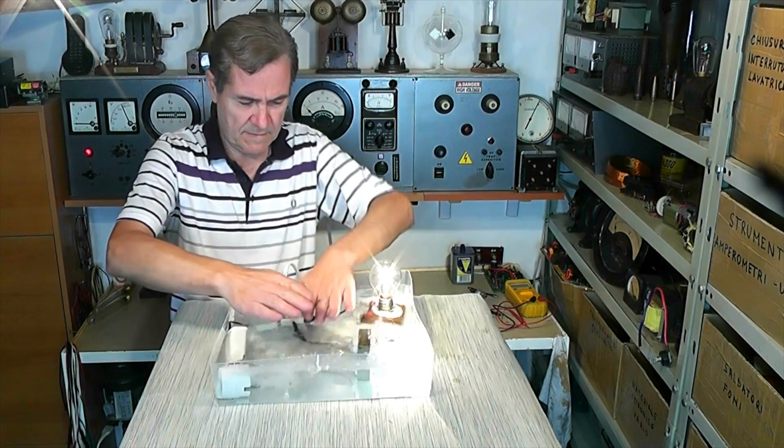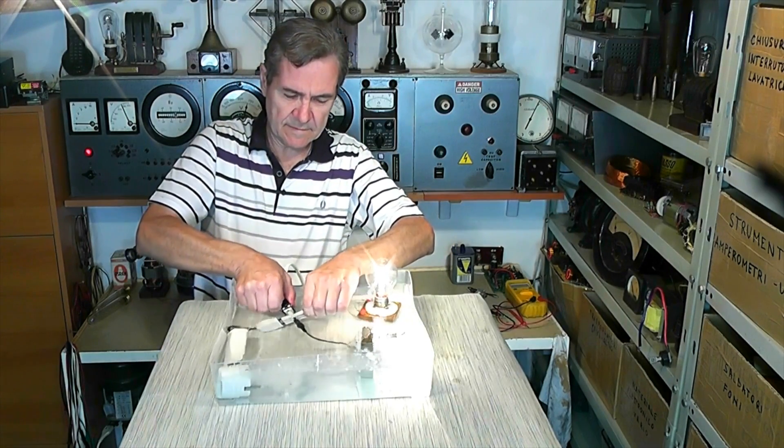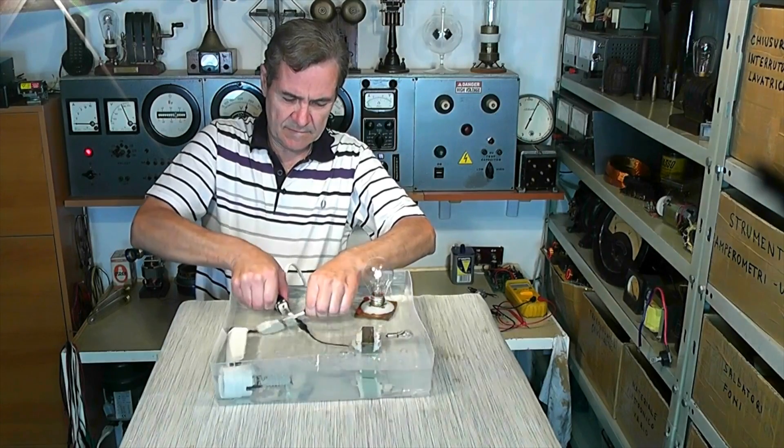Your eyes are not deceiving you. That was a hairdryer you saw put under the water, and more strangely, not only did it not short circuit, but it actually turned into a bit of a water pump. That's actually pretty cool. Now we do want to show there's no trickery here and that these are not waterproof plugs.